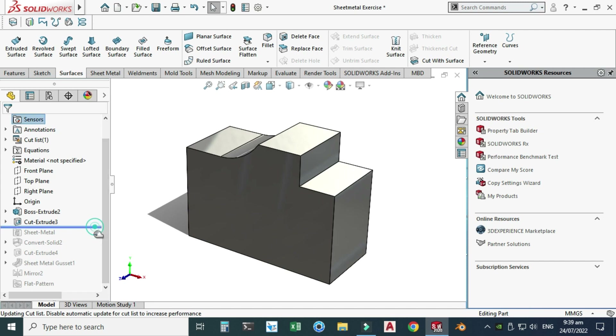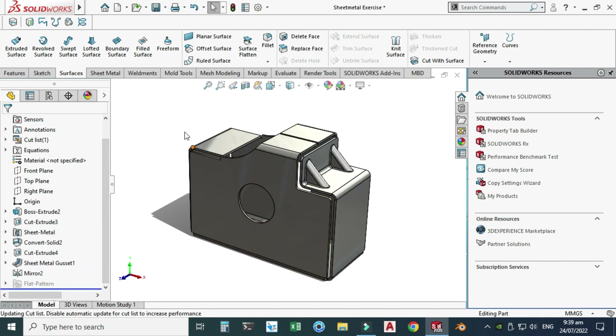This tutorial is divided into three parts. In the first part we'll make the solid body. In the second part we'll convert the solid body to sheet metal. And in the third part we'll use the sheet metal Flatten tool to create its blank and save the file to AutoCAD DXF for machining.